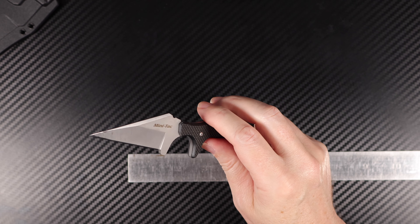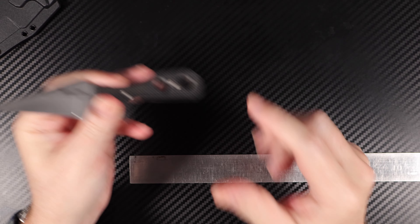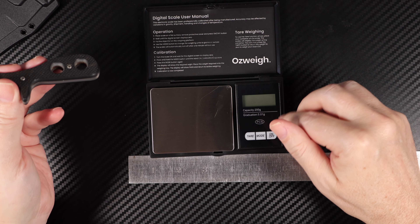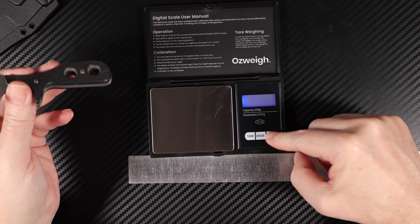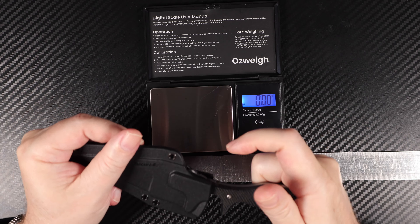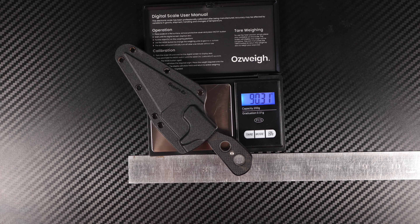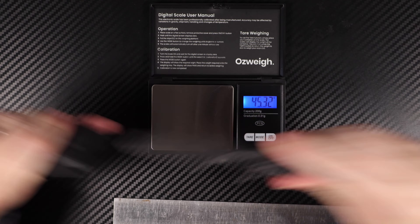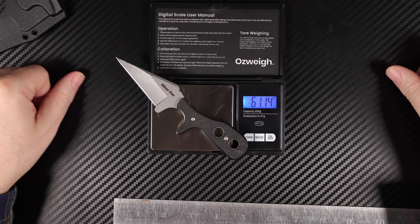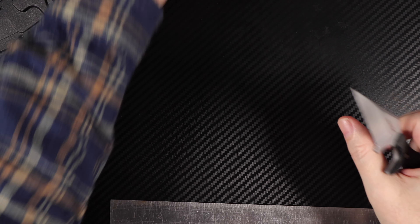The weight is supposedly 2.7 ounce according to Cold Steel's website. Let's check — with the sheath it comes in at 90 grams. Without the sheath, we get 61 grams. So that's the weight — it's a light blade.